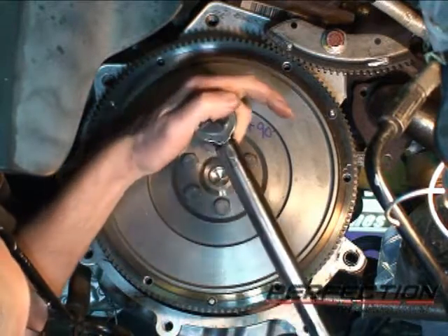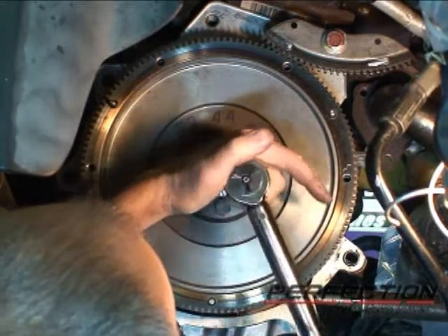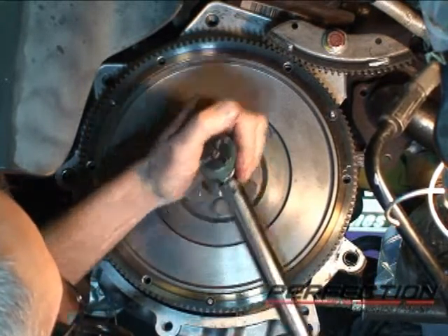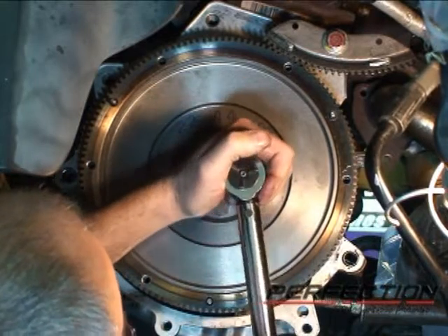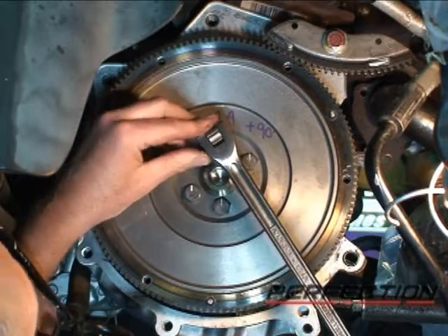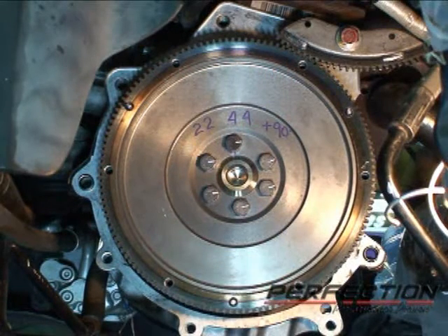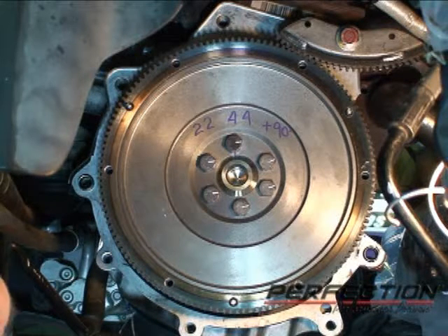Torque procedure: first stage 22 pound-feet, second stage 44 pound-feet, third step 90 degrees — I've got a little paint mark up there — and the final step is add another 90 degrees. I held the engine in position with a strap to keep it from rotating, since it's only hanging on the engine support and the passenger side motor mount.